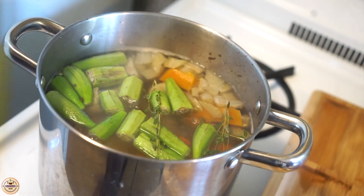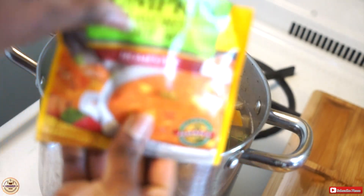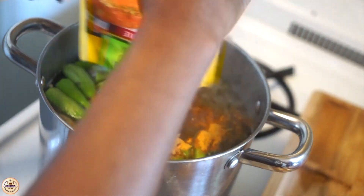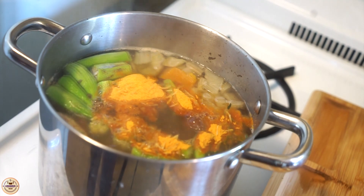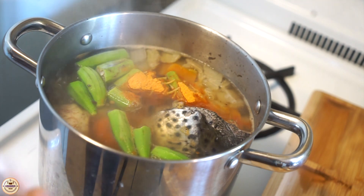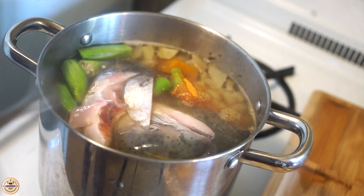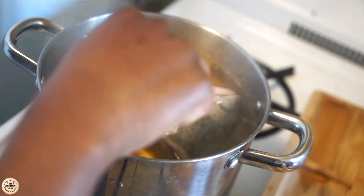Now I'm adding some soup mix — I'm using the pumpkin one. So if anyone is vegetarian or pescatarian, this is a good soup you can make for yourself. Now I'm going in with the fish; I'm using the salmon head. You guys can use different fish, but that's the fish I had in the house. We're just going to mix this and let it boil.